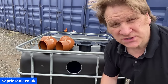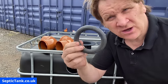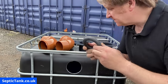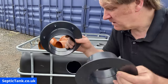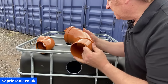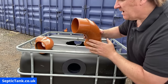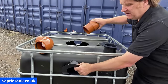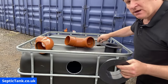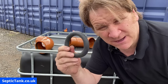Now you've done your two holes, get the bits from the beginning of the video: two donut washers which are 110 mil four inches in diameter — very strong with some give — two flanges, and two 90-degree bends of 110 mil four-inch piping. Take the flange and put it in the hole — it really is that simple. Then reach inside and push the pipe into the back of the flange. In the past people used sealant, and while sealant is good, it's been bettered by these donut rings.